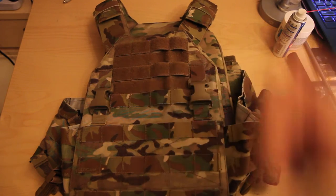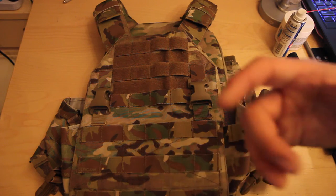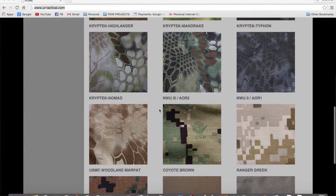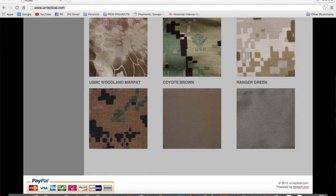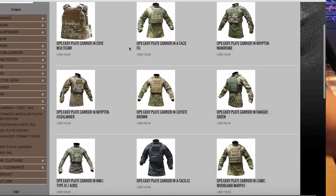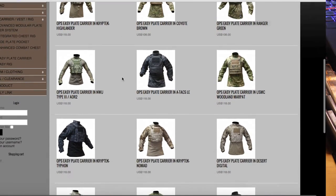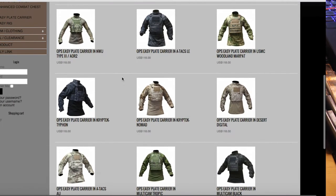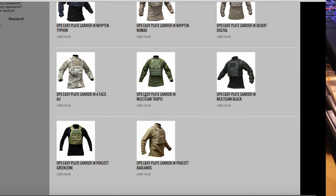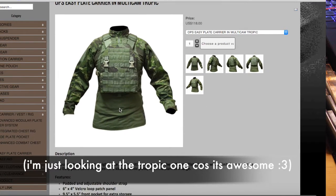Let's talk about color options. Ops is known for making their gear in lots of different types of camouflage — they literally have every color I've ever seen, so forgive me if I miss a couple. For solid colors they have black, coyote brown, and ranger green. They also have Cry Multicam, Multicam Tropic, Multicam Black, AR01, AR02, Marpat, all the CrypTec colors, most of the ATAC colors, and some of the Pencut colors as well. Many colors to choose from — you should be covered.